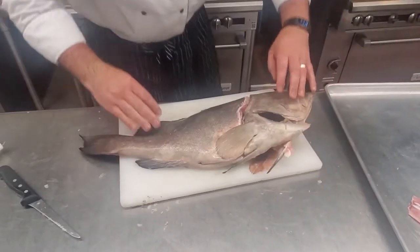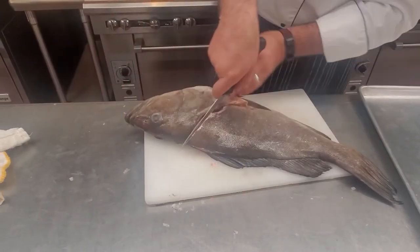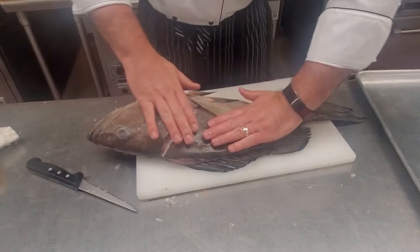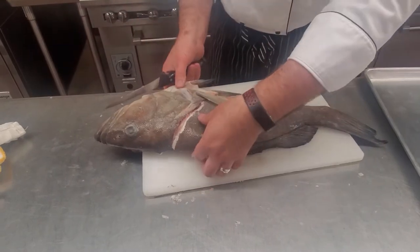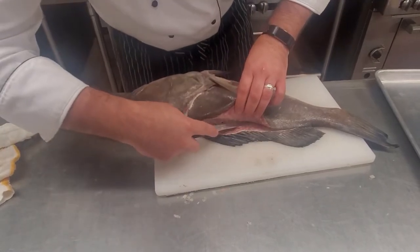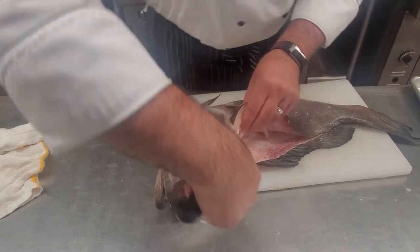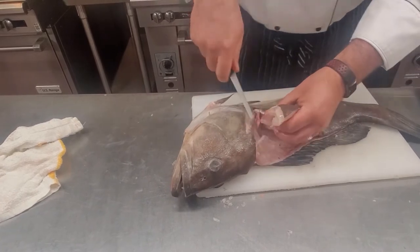Now we're going to do the same thing on the other side. I had already started a little bit — I cut back here again and I've already got my guide mark. Now the second side is going to be a little bit more difficult because your fish is sunk in; it's not up with the other piece of meat in there. So your levels are going to be a little bit harder. But if you know what you're feeling for, using the knife and the bones as your guide, you'll be just fine.